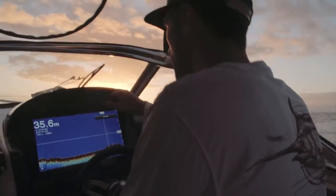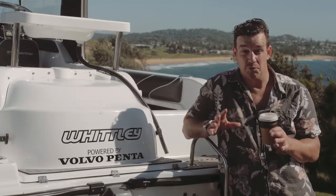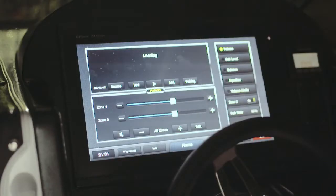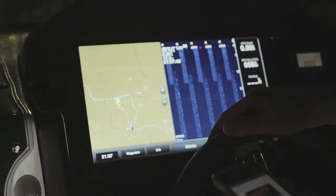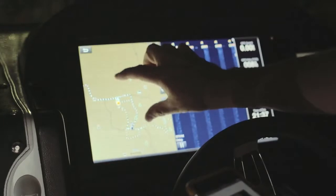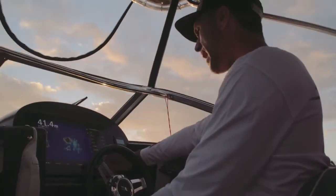This will all take a little while to get your head around, but if you do your research and figure it out, it all works really well. The Garmin 7416 XSV is beautiful to use — it's got beautiful pinch screen functionality and we're marking bait and thermoclines offshore with no worries at all.